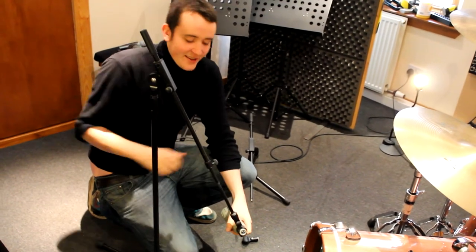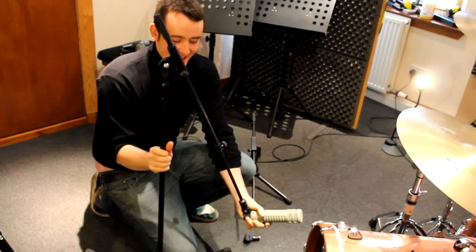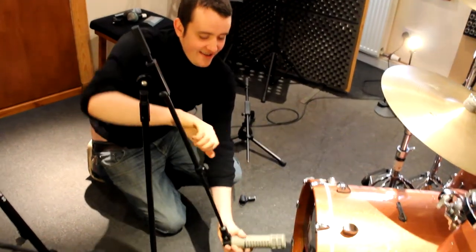How are you getting on there, Gav? Fine. Look like you're really enjoying that Electro-Voice microphone. Oh, it's my favourite.